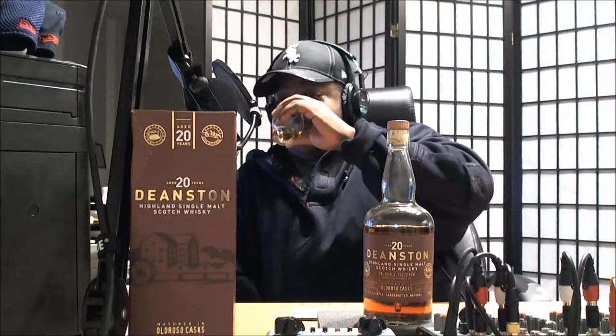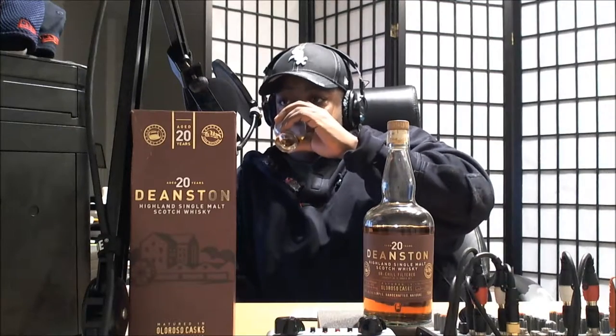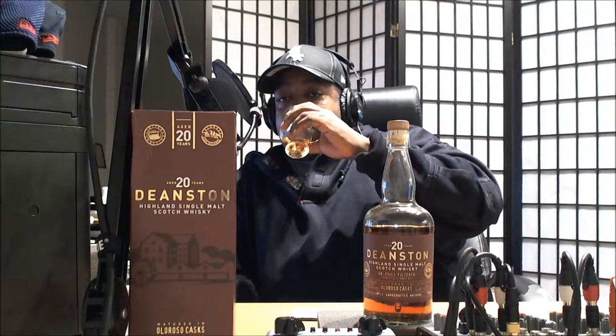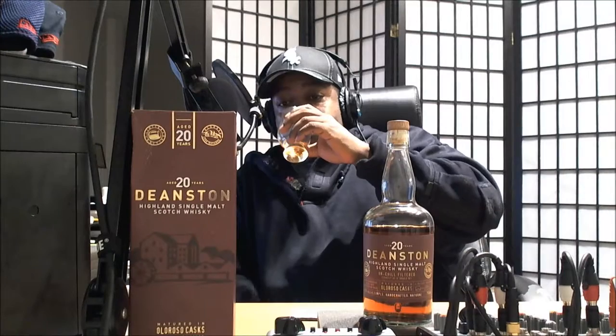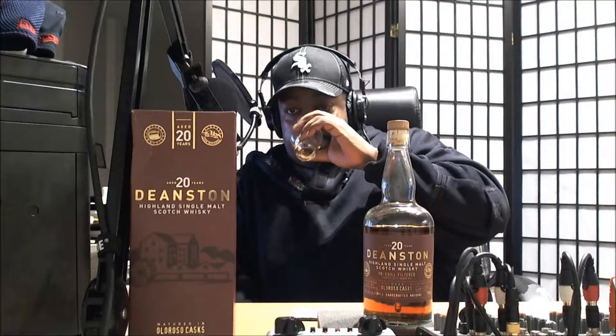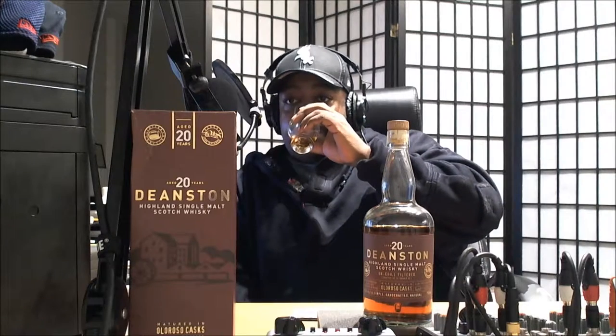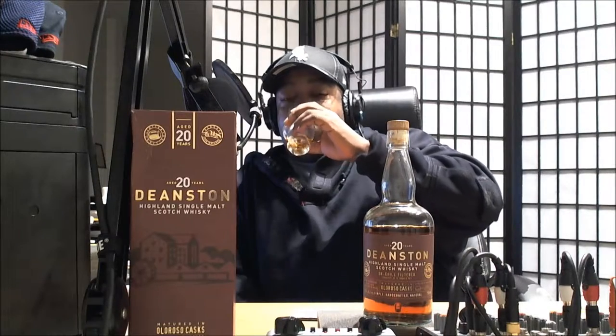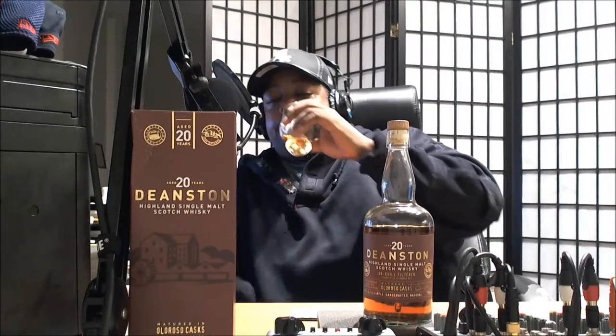Nosing neat: I get the sherry. I get a little bit of pear — kind of a ripe pear. Definitely apple. A little bit of fruit, kind of fruity notes. And I get the leather. The leather on here is definitely there. I'm not sure if that's from the cask or from the age of the whiskey, but it's definitely present.